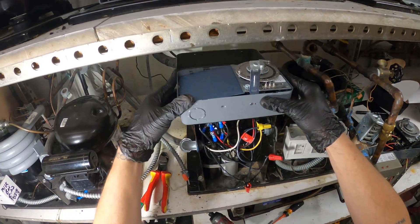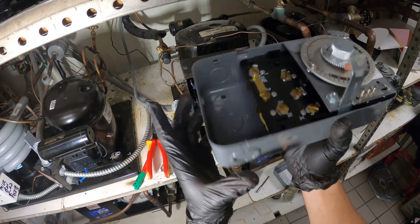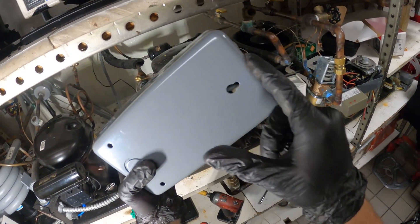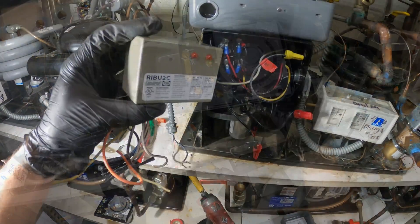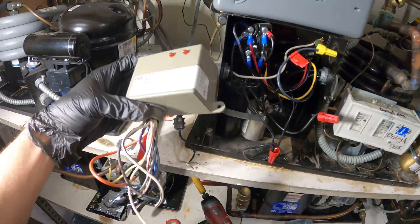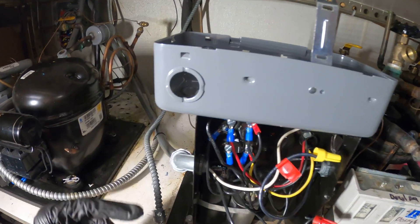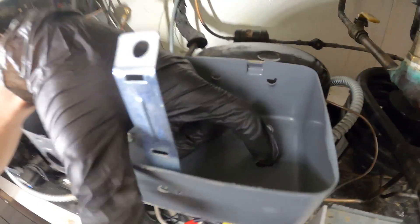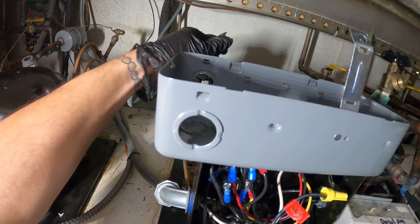We're going to mount it the exact same way. We'll need to make a knockout here to bring in our BX, make a knockout here for our relay, and then run the wires through here into this box. I also pulled out this relay — it's going to go in here. Made our knockout, so we're going to make the hole in the bottom and start mounting all this up. We got the knockouts out. There's a little bit of space so I can just run the wire through.